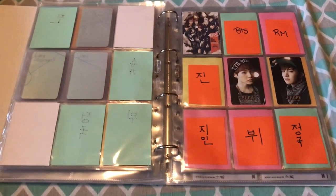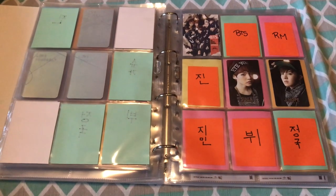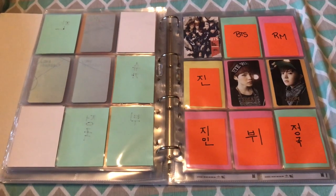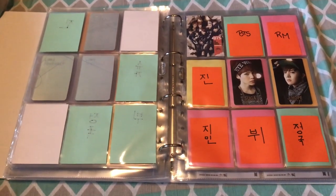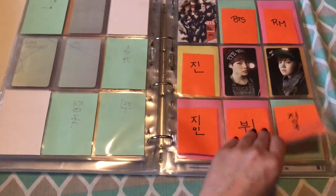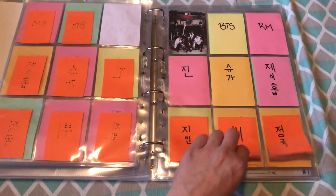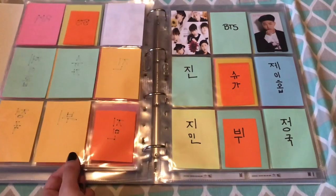Now we go into the Japanese section. It's grown a little bit since my last update, but not a lot. For No More Dream, I have Yoongi and Seokjin. There will be a lot of blank spaces now. For Danger, the For You photocards, and the I Need You regular edition, I have Namjoon.